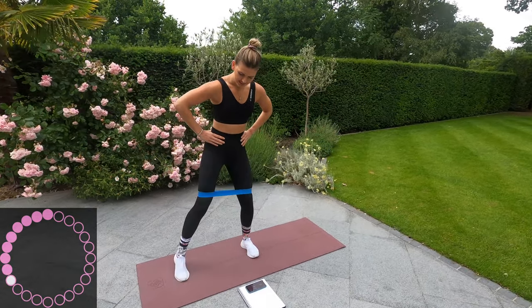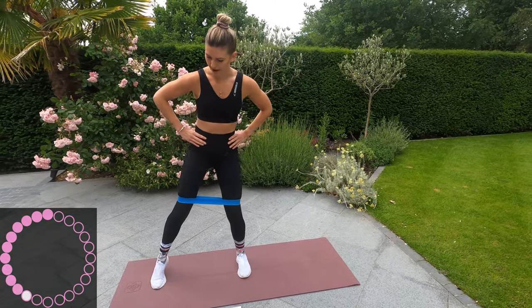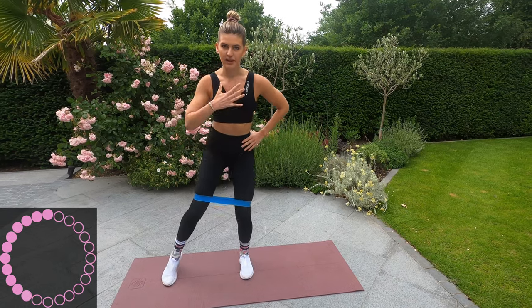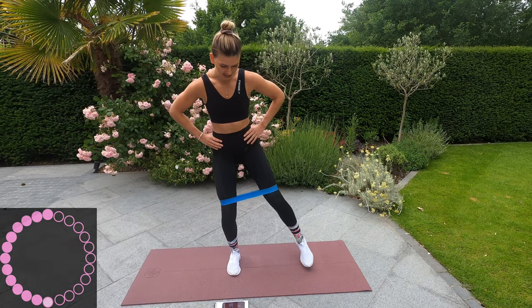There's no rest in between the exercises. Just follow along with me — it's one minute per exercise. Keep that chest up. Okay, that's 30 seconds. Change sides.